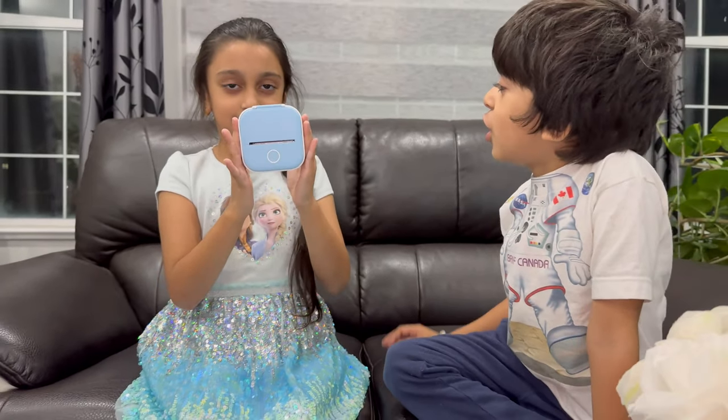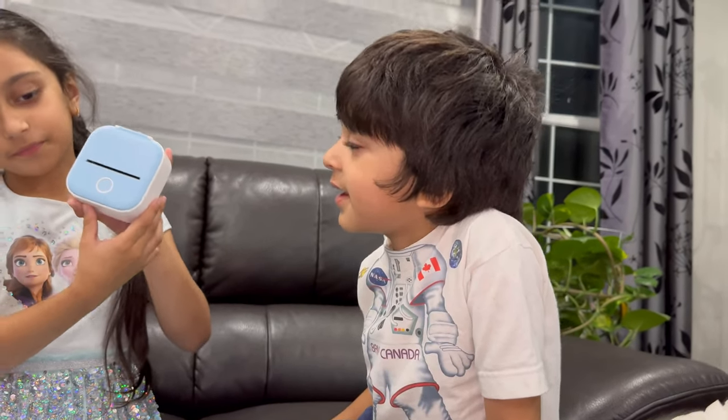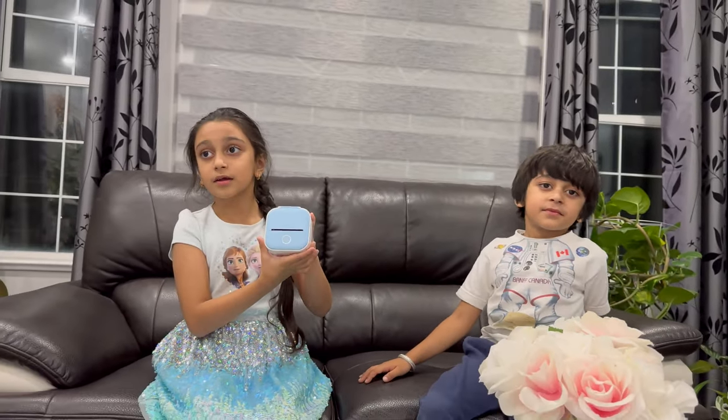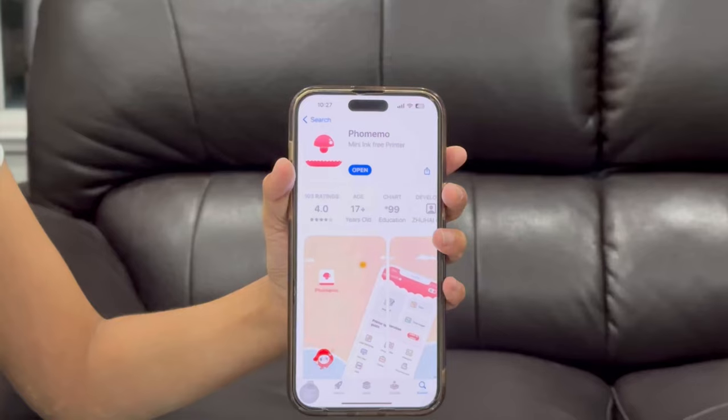A lot of kids have to print things. You have to download this app to start the mini printer, and the name of the app is For Memo.